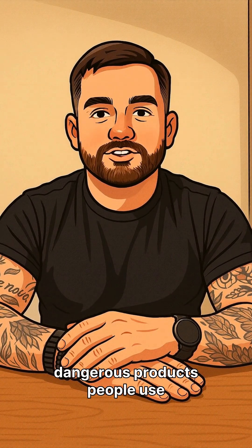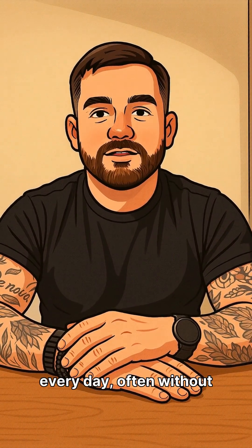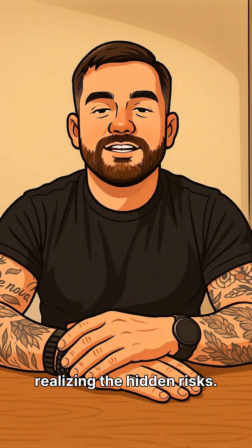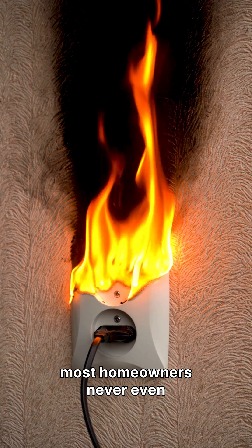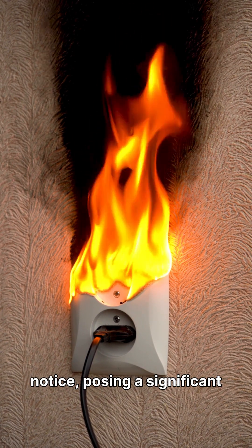Cheap power strips are one of the most dangerous products people use every day, often without realizing the hidden risks. These common household items can fail in ways most homeowners never even notice, posing a significant fire hazard.